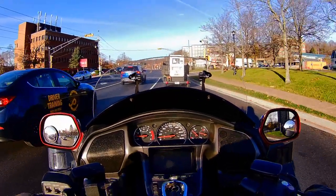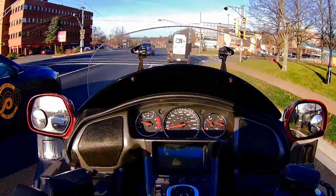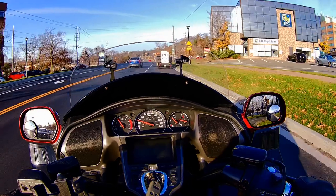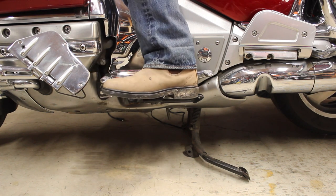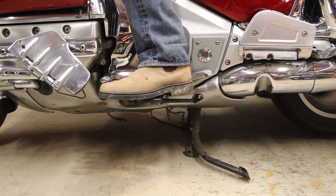The five-speed transmission has shown none of the issues, like so-called ghost shifting, that a small few of these bikes have. Because it's such a big bike with a heavy drivetrain, changing gears makes an audible clunk that you can feel through the shifter. Mine has an aftermarket heel-toe shifter, which takes less effort than upshifting with just my toe.